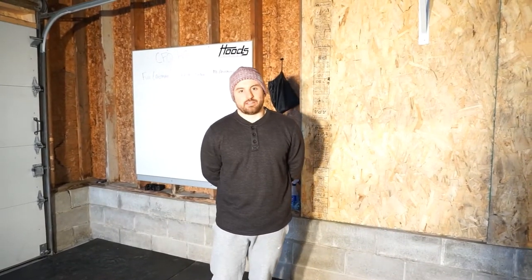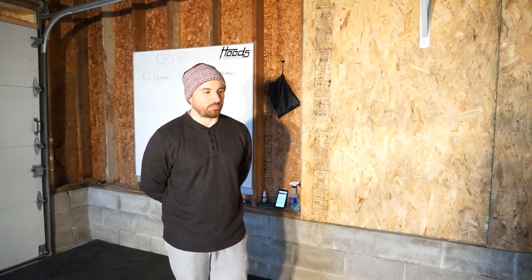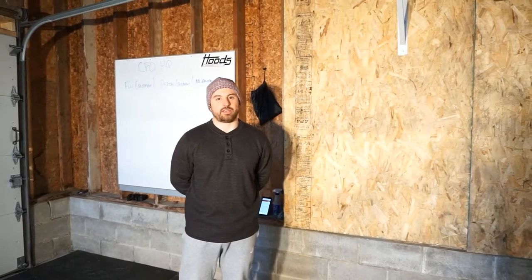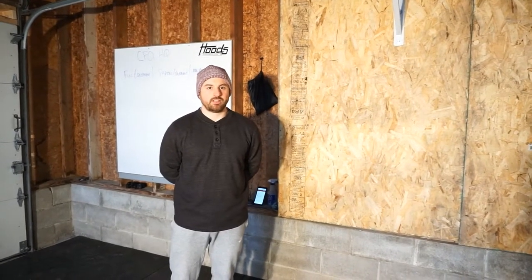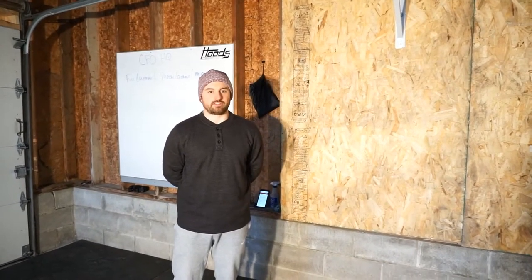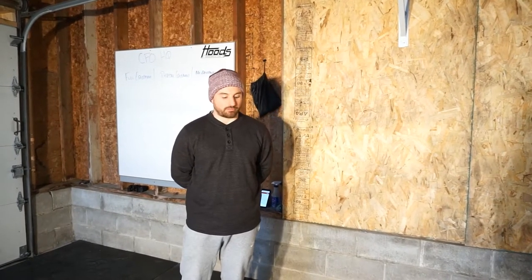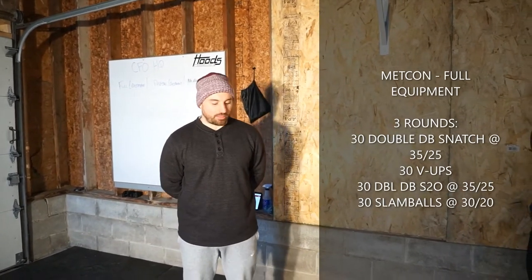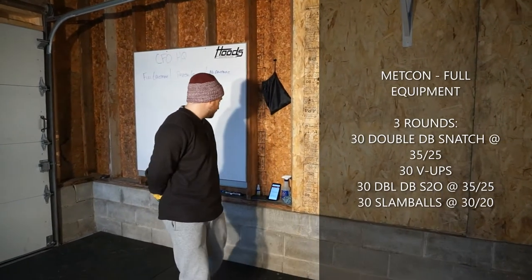Alright guys, here for Thursday's Metcon. This one's a doozy. We haven't mentioned this yet, but at this point we're all probably starting to go a little stir crazy staying home — and the stimulus for today is to address that: just have fun. Go crazy or not, just sweat and get some good movement in. It's three rounds, 30 reps of everything, and there are four movements.